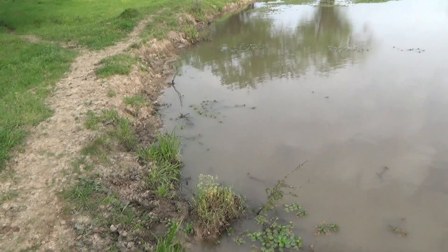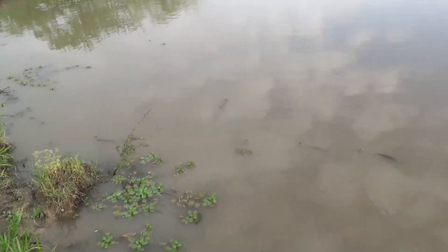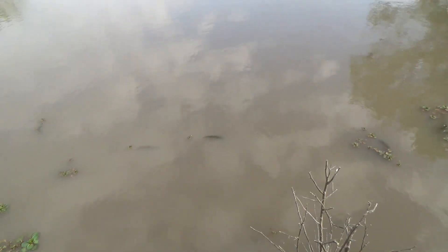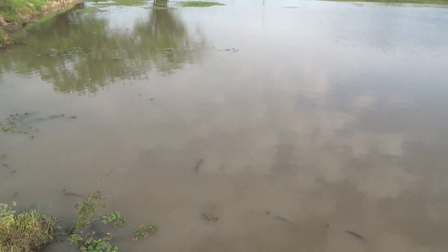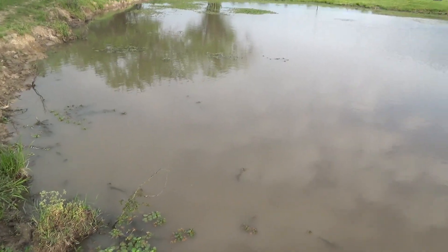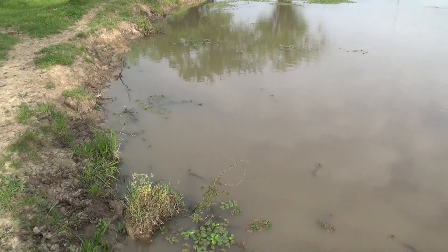So given that this is a stock tank for my cows, this is always going to be murky. Just wanted to mention that if you're looking for aeration to clarify the water, it should help. But in my case, it's not going to do a whole lot simply because of the cows utilizing it.